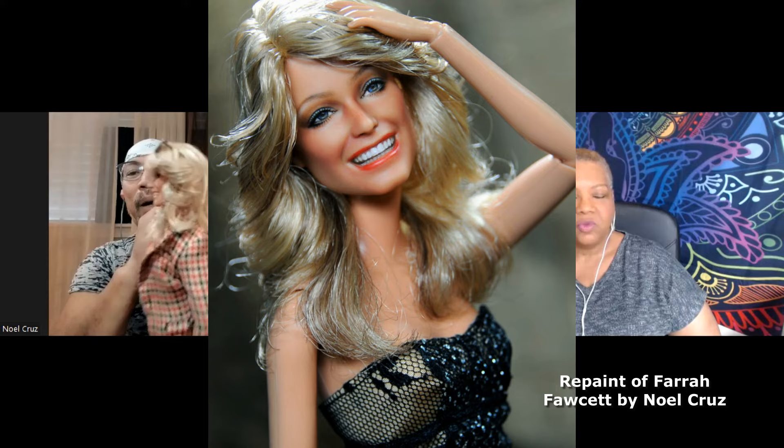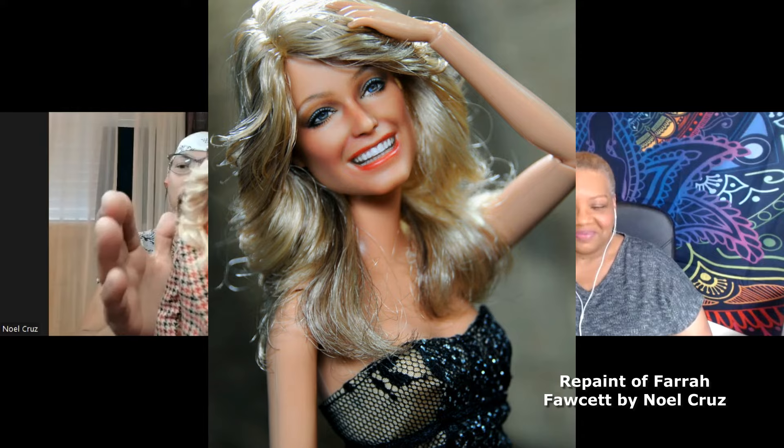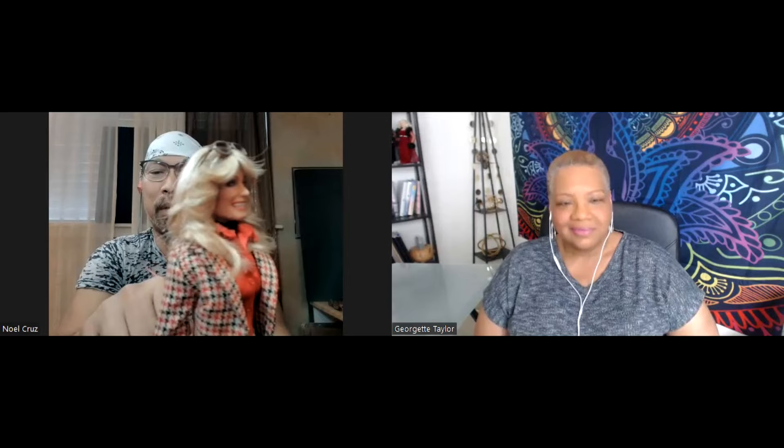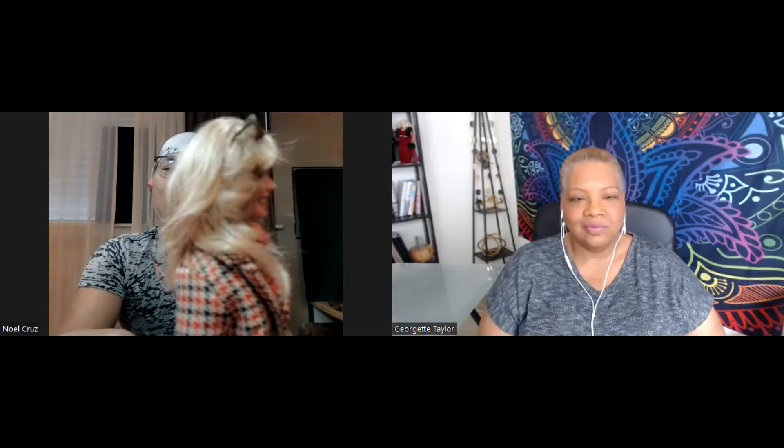It sounds almost arrogant when I say that, but honestly I just don't even think. Instinctively I know which area to cut, which part of the hair has to be short or longer, which part to curl this way or that way, to flip in or flip out and create the volume on the crown of the head. And the scale — to make it such that when you photograph it, it looks almost like a human scale.